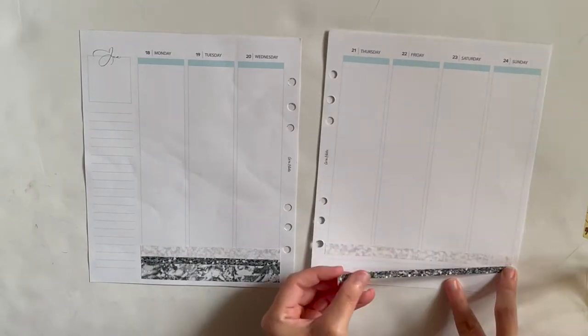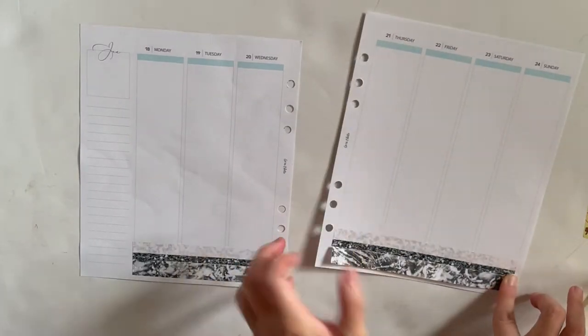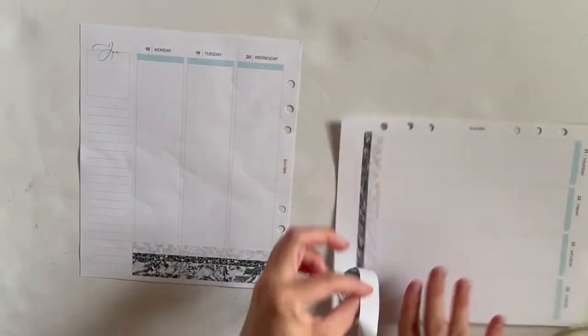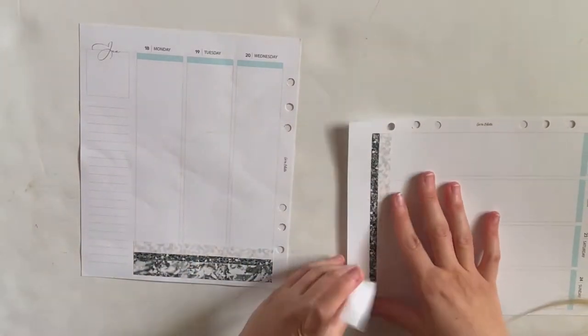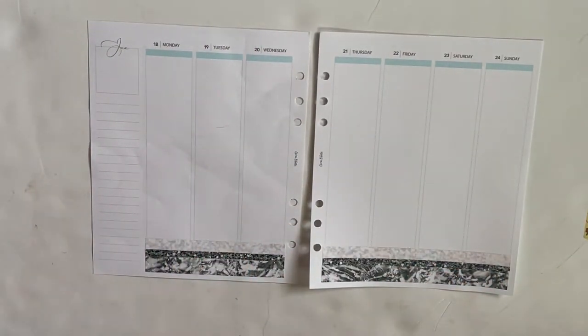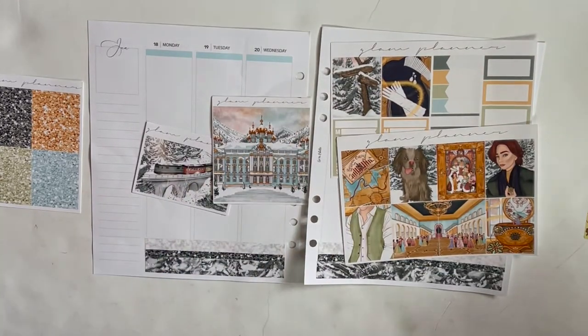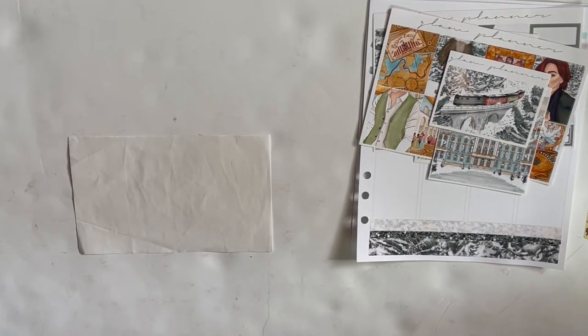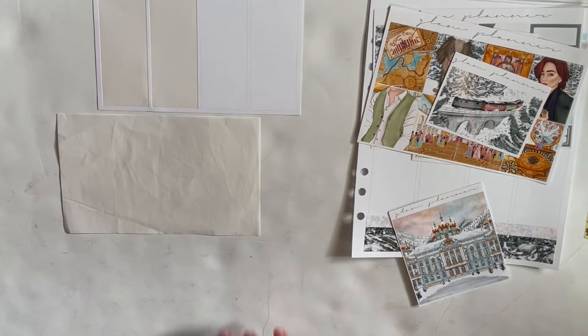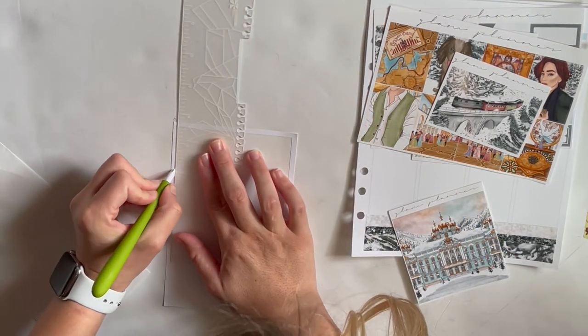I'm just starting off by putting the bottom washi down, which Glam Planner's bottom washi is just a hair wider than these inserts' columns are because it's meant for the planner that widened her columns, but that's okay. I just split the difference instead of cutting some of it off and you can't even tell and I really like the way it looks. So here I'm just spreading out all the boxes deciding what I want to do before I give this hack a try. I live in California so undo isn't a thing here — we can't get the yellow label undo that works — so risking it all the way.